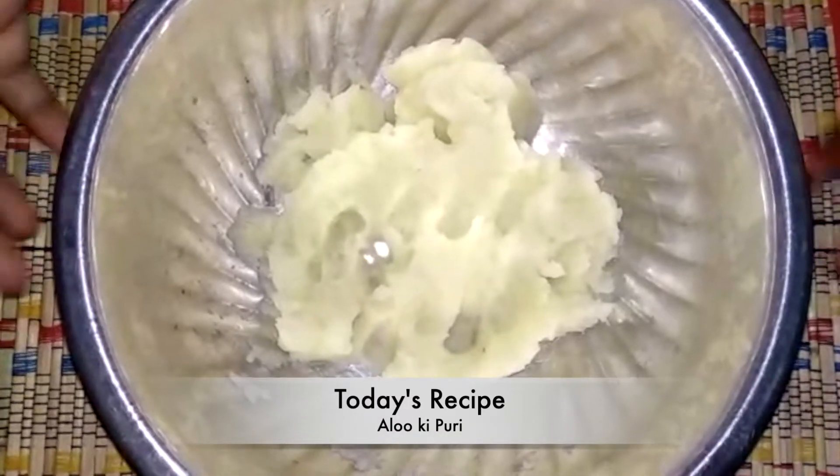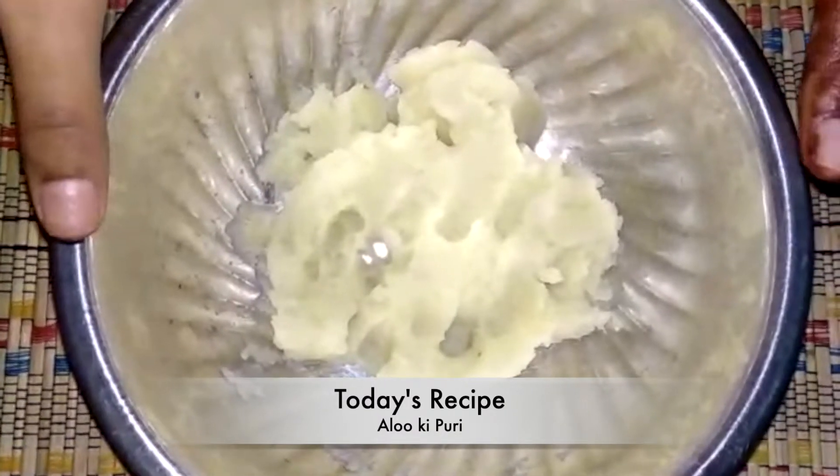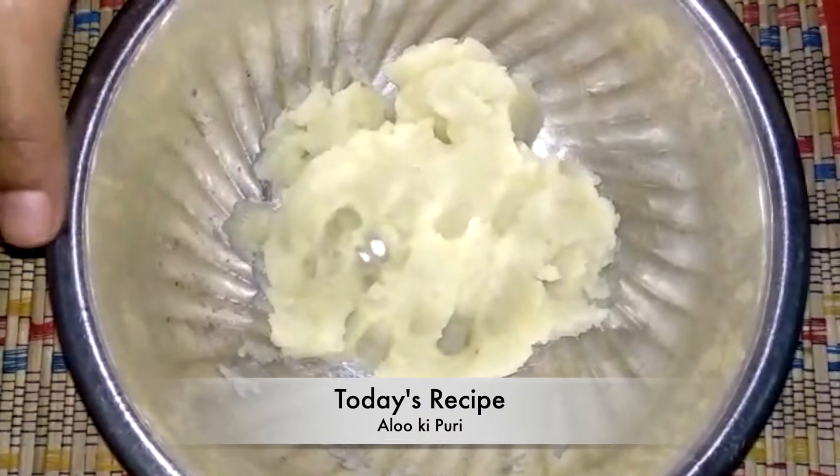Hey guys, welcome back to my another video. So today we are making aloo ki puri. It is also very easy trick and easy way, so let's start.